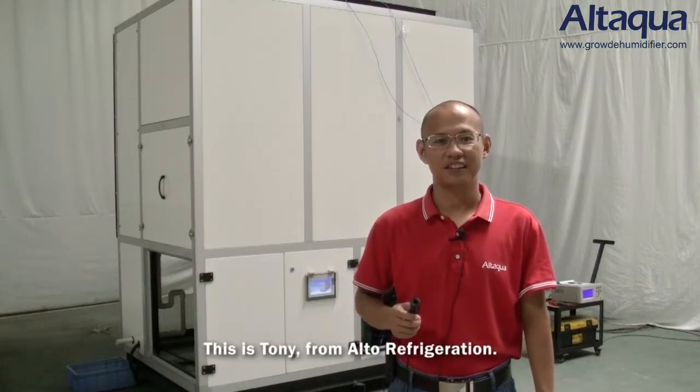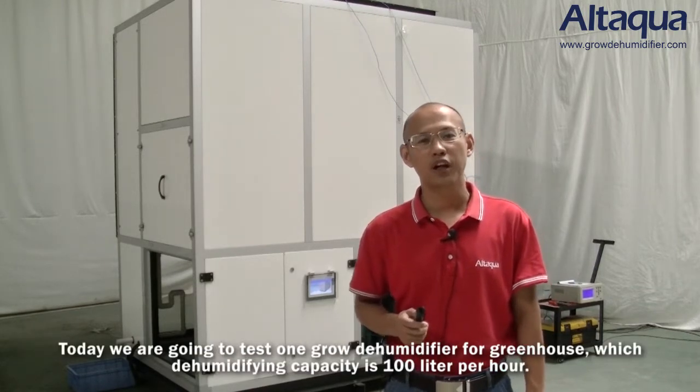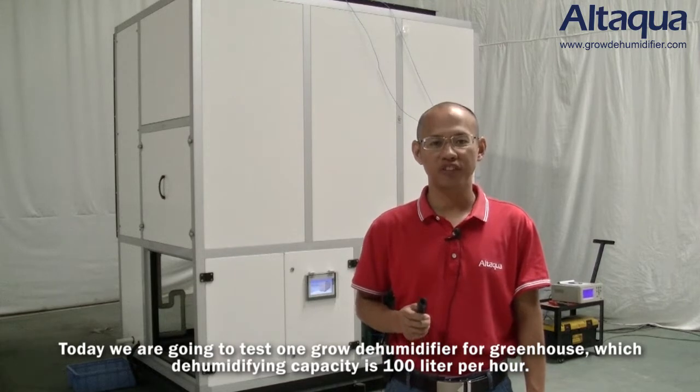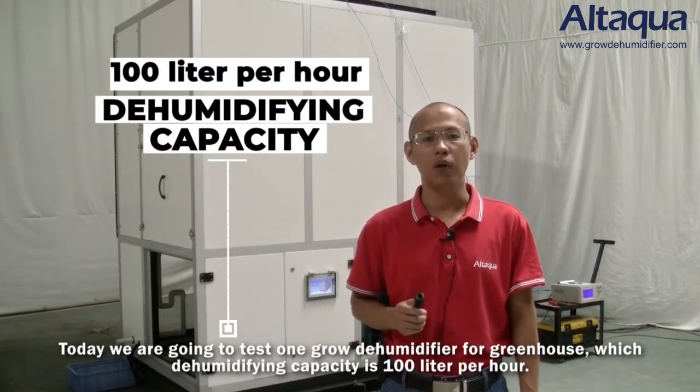Hello my friends, this is Tony from Auto Refrigeration. Today we are going to test one Glow dehumidifier, which has a dehumidifying capacity of 100 liters per hour.